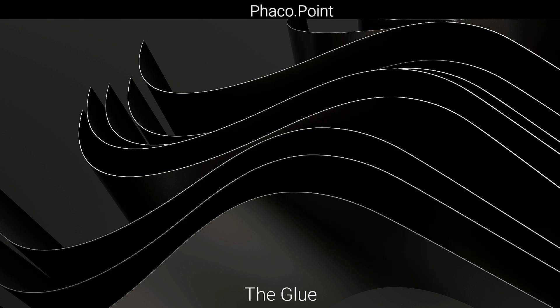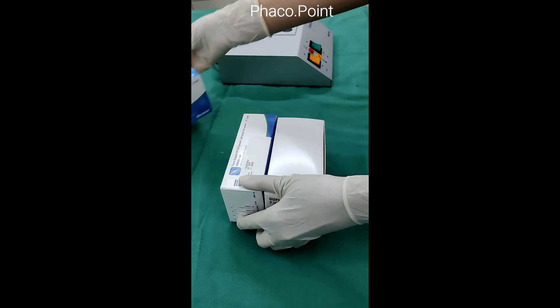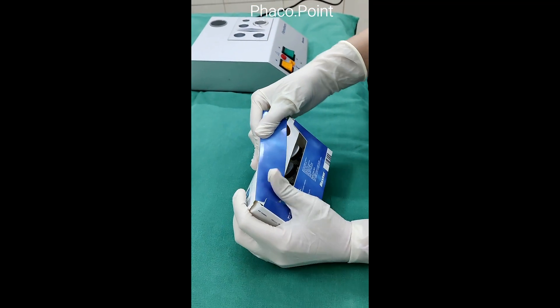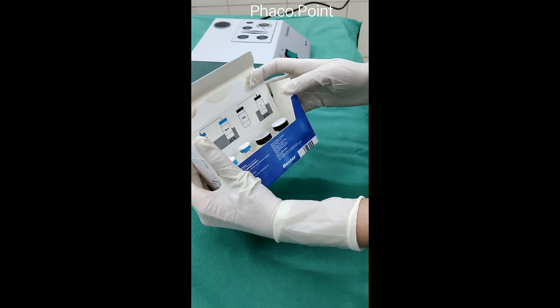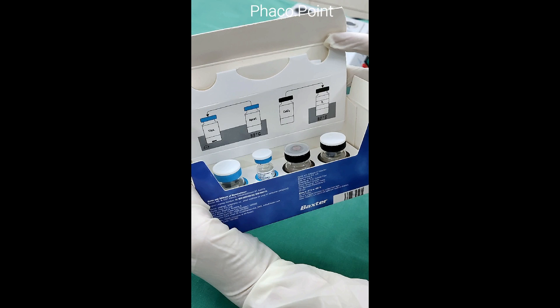Let's now understand the constituents of the glue. The kit consists of two boxes. Within the pack we find four vials — two with blue stoppers and two with black. The two blue are mixed with each other and the two black are similarly mixed with each other.